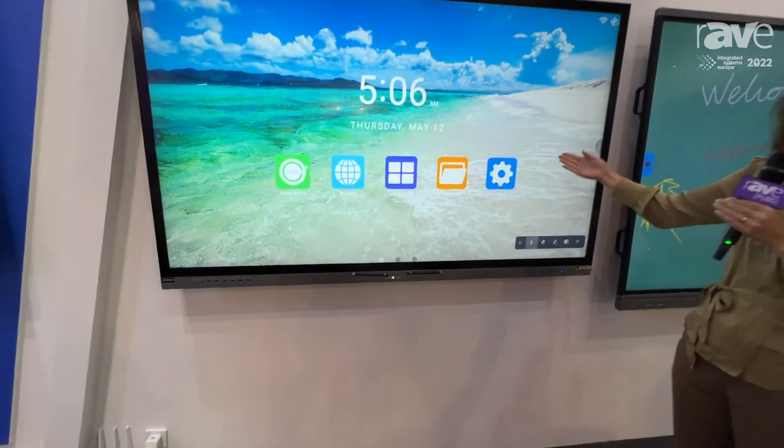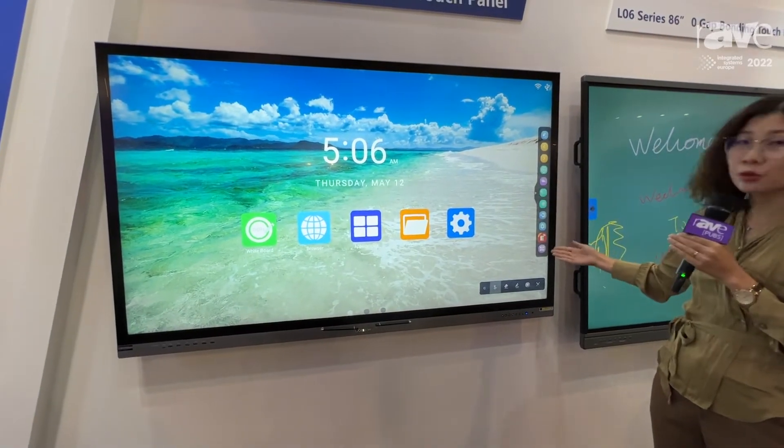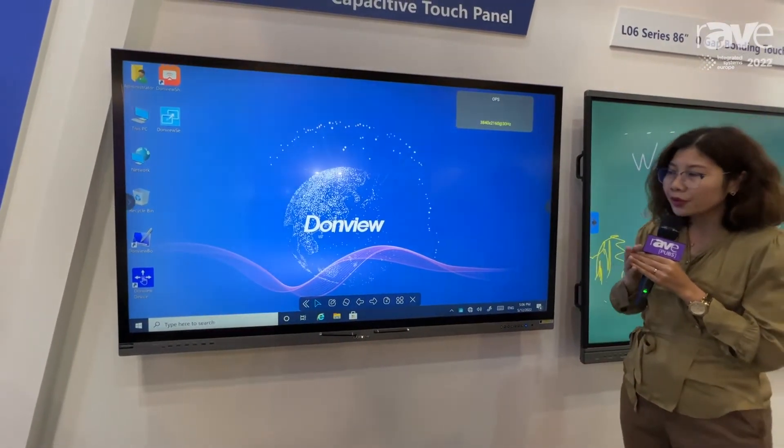Let's look at this panel. This is the latest Android 11. We have our customized two bars here. If you want to go to Windows, you just simply click on this icon and now you are in Windows.